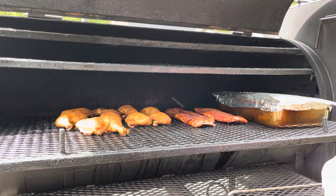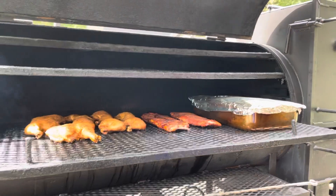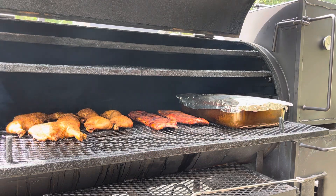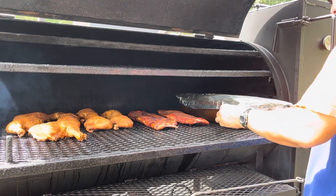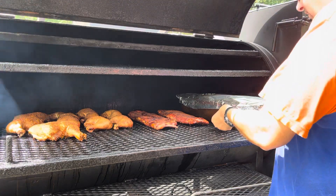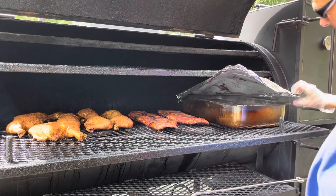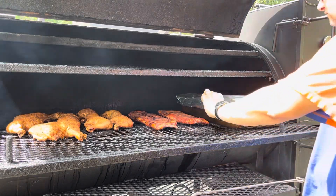We're at about an hour. We're going to check these pork butts. Let me spin y'all around a little bit so y'all can see what's going on. Y'all see them pork butts? Y'all see the pan — that's what matters. I know if you're looking, you ain't cooking, but we're checking. Look at them pork butts, man — them things look good.